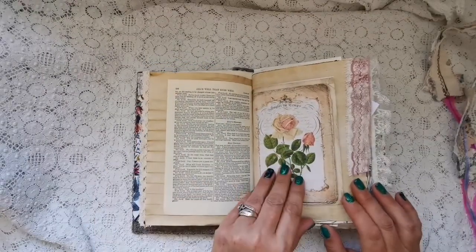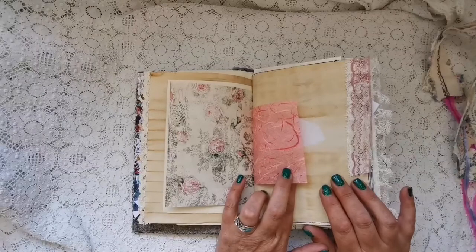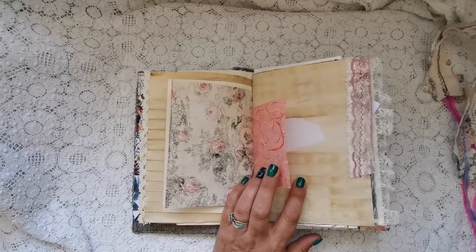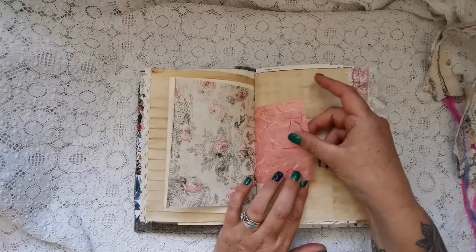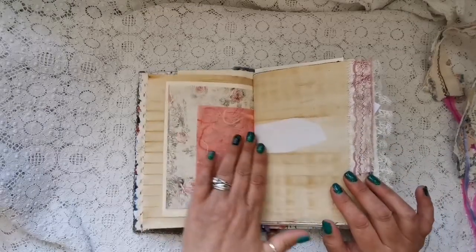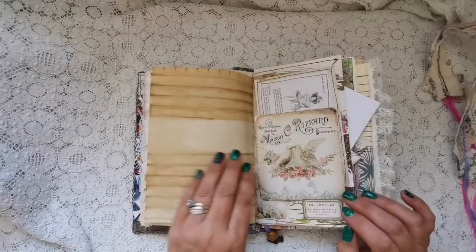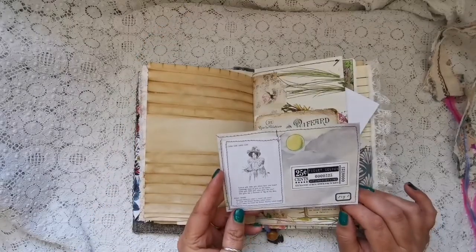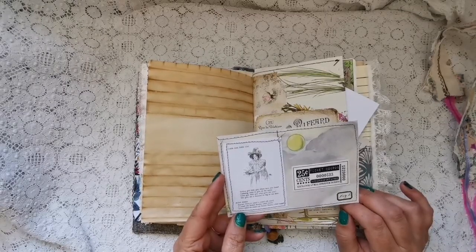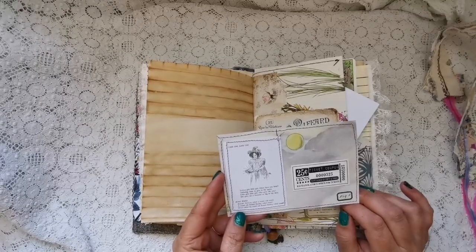Then we've got some vintage book pages — this is, I think, Shakespeare — some of the digitals, and then this beautiful paper I got from a place actually called The Journal Shop. It's like really old; they've got all this old stuff hidden away. They had some paper where it's got little bits of flecking, so it's a nice touch. Then I've got one of my clusters, and then another journaling card: 'Little girl, little girl, where have you been? Gathering roses to give to the queen. Little girl, little girl, what gave she you? She gave me a diamond as big as my shoe.'